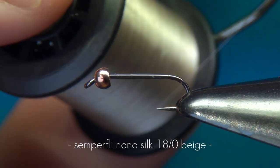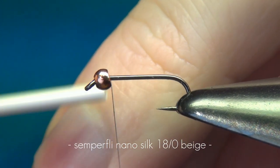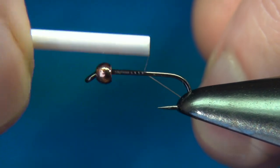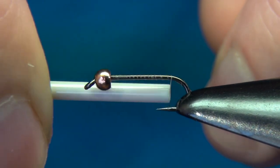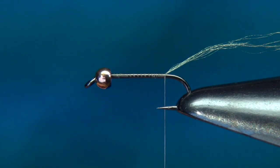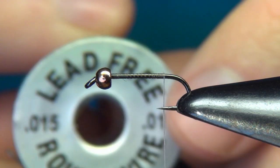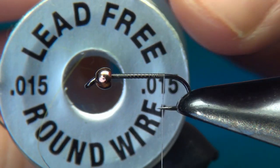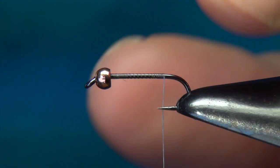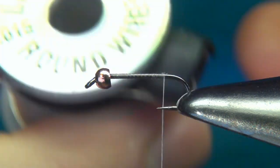The thread I'm using is Nano Silk 18-0 in beige. I'll start right behind the bead, putting down a layer of thread going back to where the barb would normally be, right before the bend, then cut off the excess. If you'd like the fly to get down a little deeper, you could also add a few turns of lead-free wire right behind the bead, push it up inside the bead, add a drop of super glue, and then tie over it.